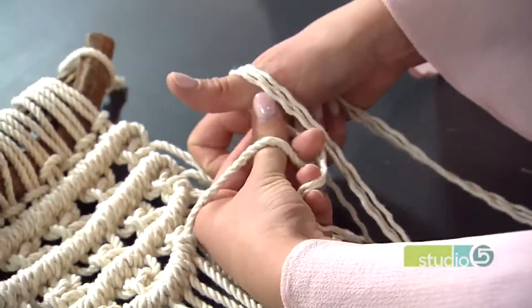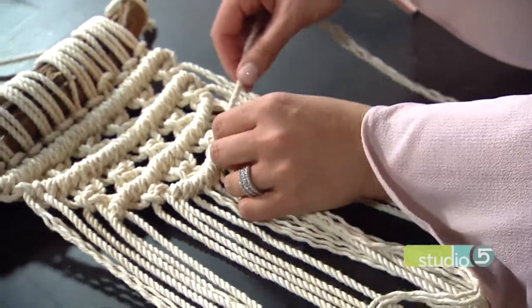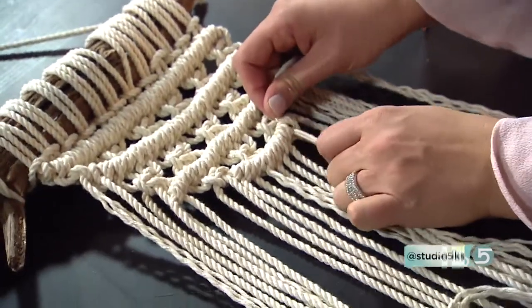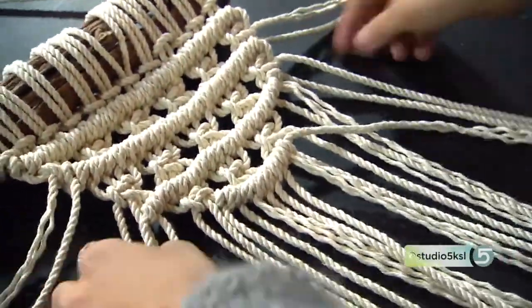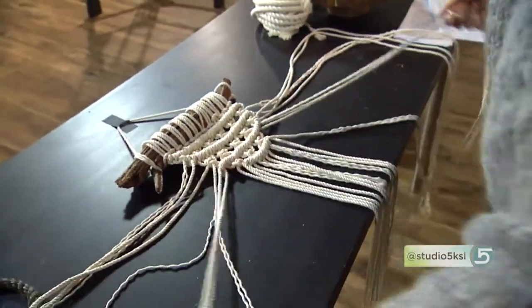Good job! I could see where this would be so addictive — you just kind of have to keep going. That's one knot. Can you show us one more? So pull that tight. Awesome. I like that validation. Is that how my two-year-old feels when I cheer her on? I hope so — that was so kind of you.